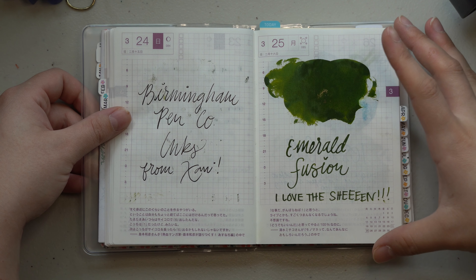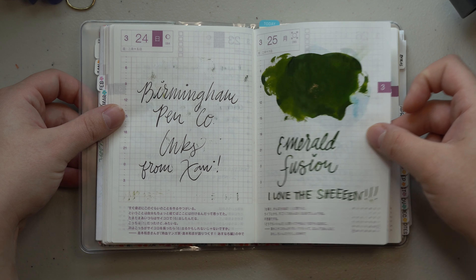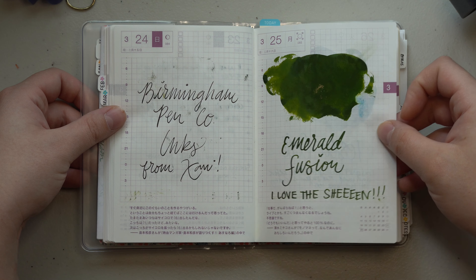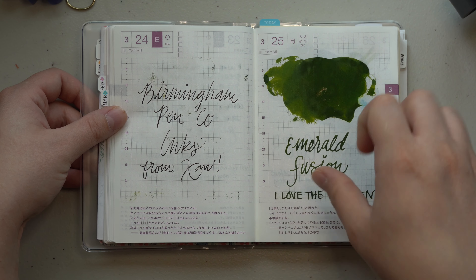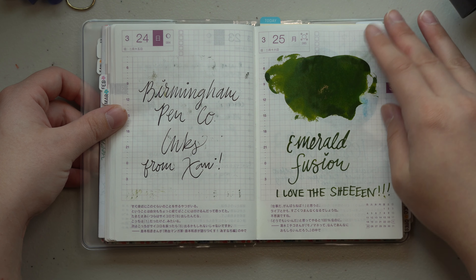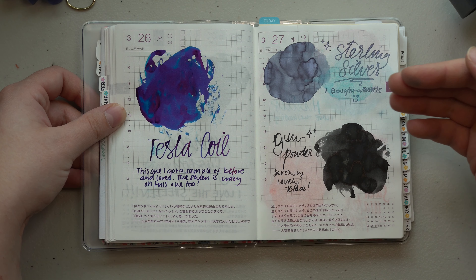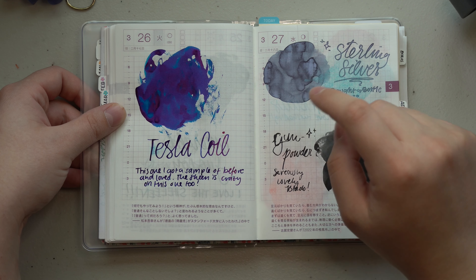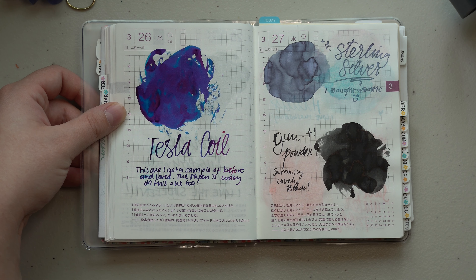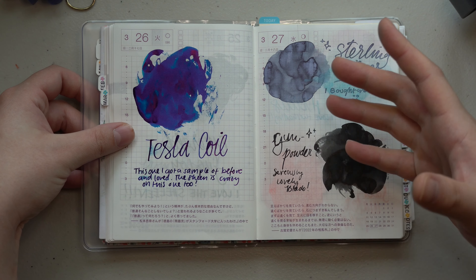Then I got some lovely inks from Javi — I'm sorry if I mispronounce your name — these are from Birmingham Pen Company and they were really fun to swatch. I did buy full bottles of several of them. This was the Emerald Fusion, which has an insanely cool sheen green color. One thing I appreciate is they don't smear as badly as some sheening inks tend to — well, the Tesla Coil actually smeared just now on camera, which was odd, maybe from a wet spot or my hand being wet.